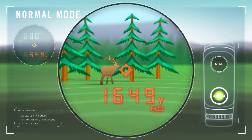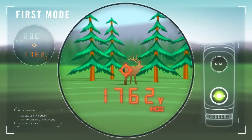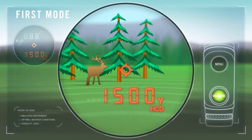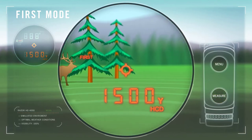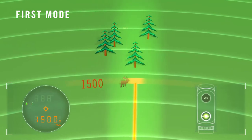Normal mode is recommended for most situations. A single press of the menu button switches the rangefinder into first mode, where holding the measure button while scanning the environment locks and displays the closest distance obtained. This mode is ideal for ranging a small target in front of larger or more reflective objects.